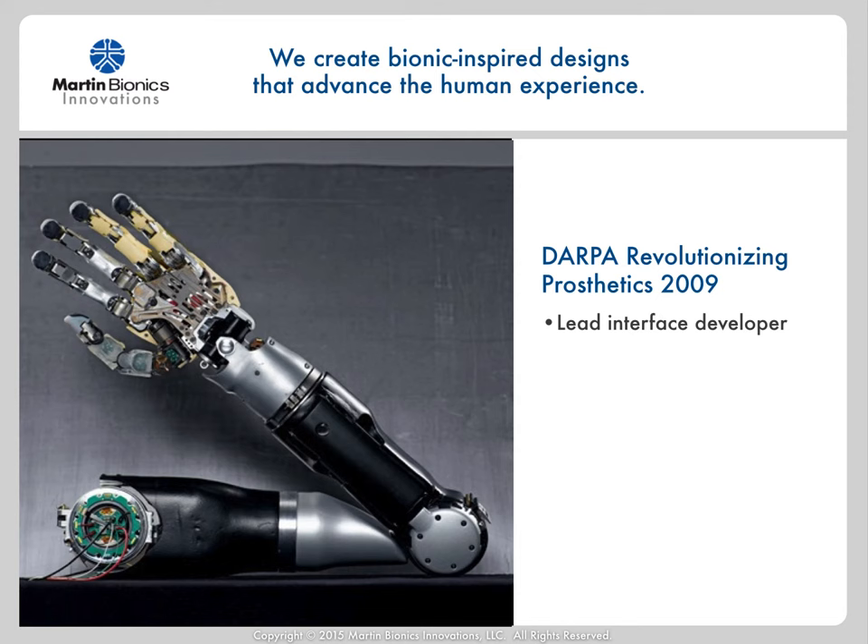One of the roles I was invited to play on the program was to create a man-machine interface that would comfortably allow someone with a shoulder-level amputation to use such a highly capable robotic prosthetic arm. I knew that conventional socket approaches wouldn't come close to comfortably managing those levels of forces. Not only was this arm significantly more capable in strength than conventional prosthetics, but by having multi-joint control, including at the shoulder joint, the translational forces through the socket interface onto the body would be significantly greater.